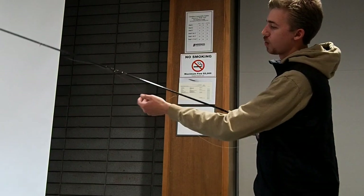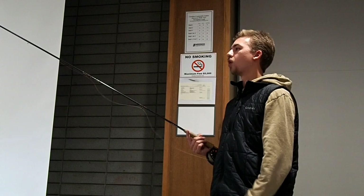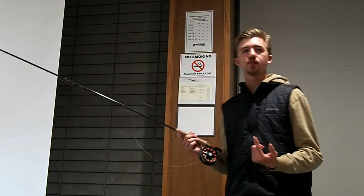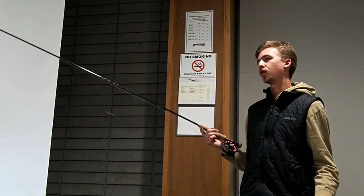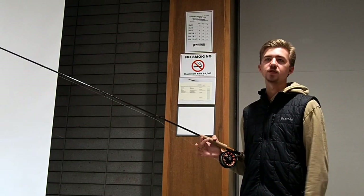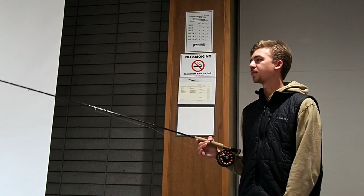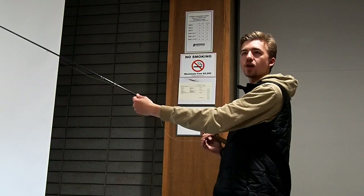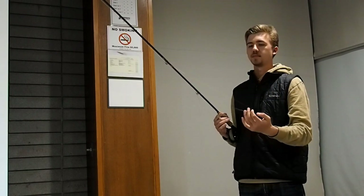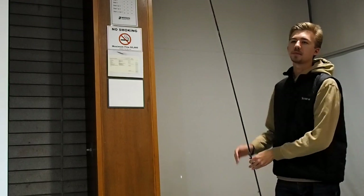The reason I don't like loop-to-loop on this particular setup is that you are constantly bringing that connection through your guides when you're landing fish, because of how long this leader is. That gives you a chance to lose the fish when it gets bumpy going through the guides. So I prefer a nice smooth connection. Some guys will even put glue — UV resin or some epoxy — on top of that knot to really smooth it out, and that can help a lot.